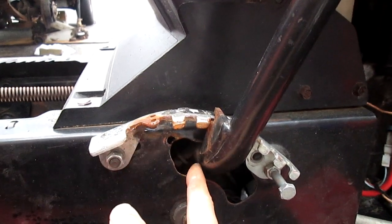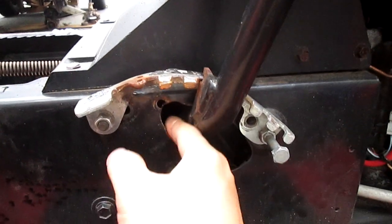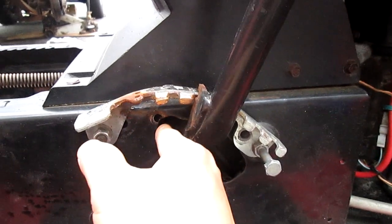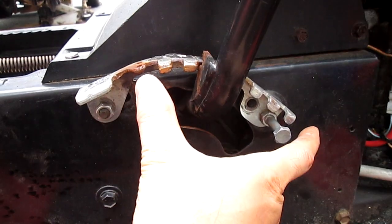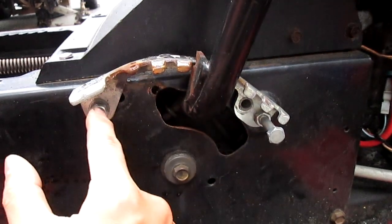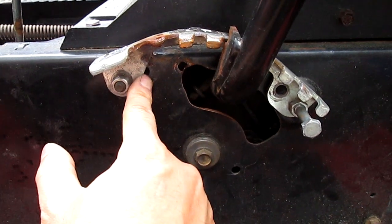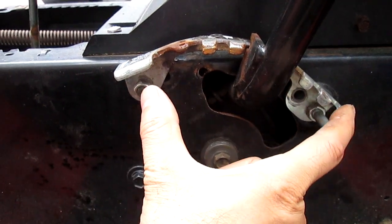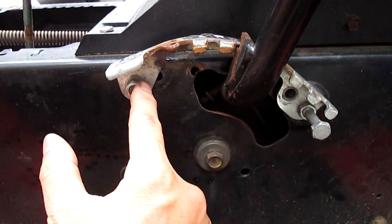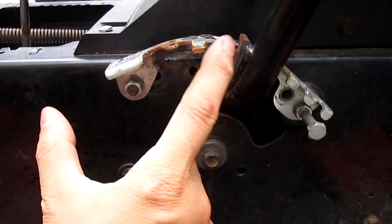It keeps shutting down because this lever wasn't able to come up here to kill that switch in there. There's a switch in there — I'm going to show you in a minute. What I did was I moved it over a little bit and drilled a new hole here. So instead of here, I drilled another hole here and moved this bracket just, I would say, three-fourths of an inch. So it moved over a little bit.